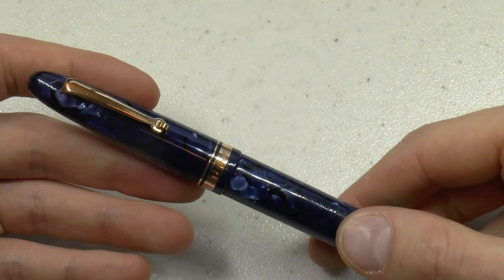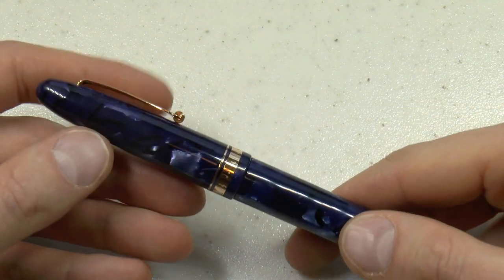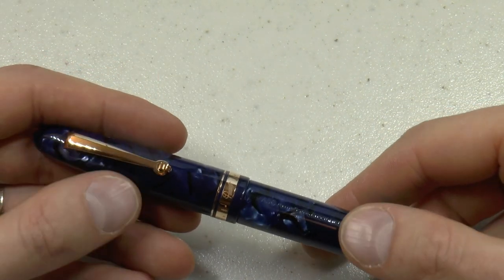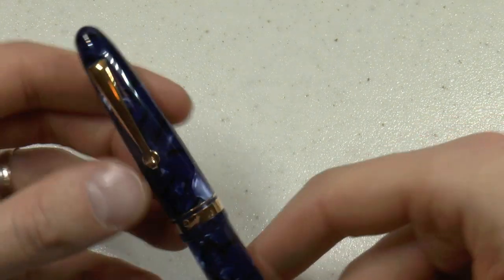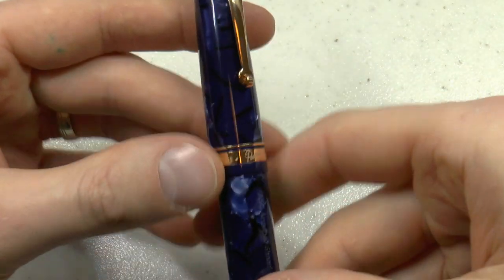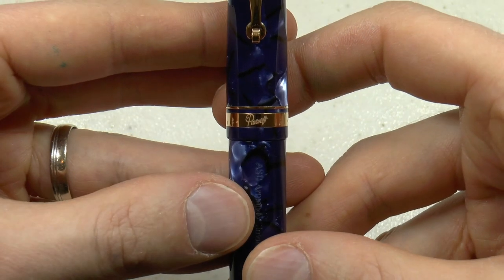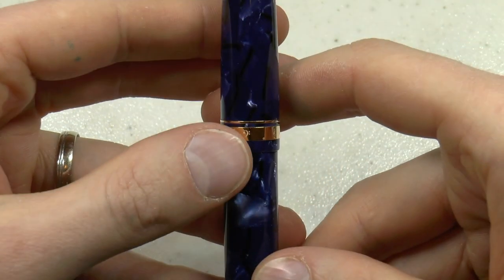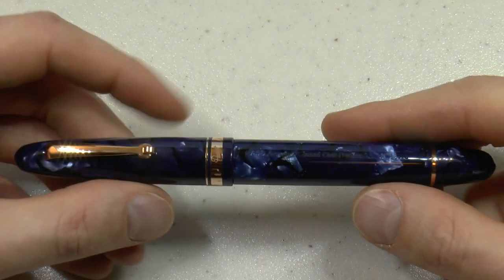The music nibs put down a line that's about one millimeter, which is neat. They have an ammonite feed, and I found the ink flow to be very good. The pen is Pavarotti-themed — not excessively so — but it says Pavarotti on the center band, and there are music notes and other musical symbols used when writing music.